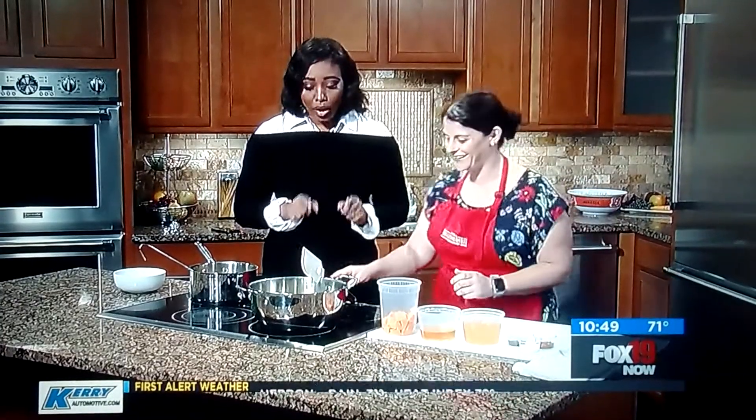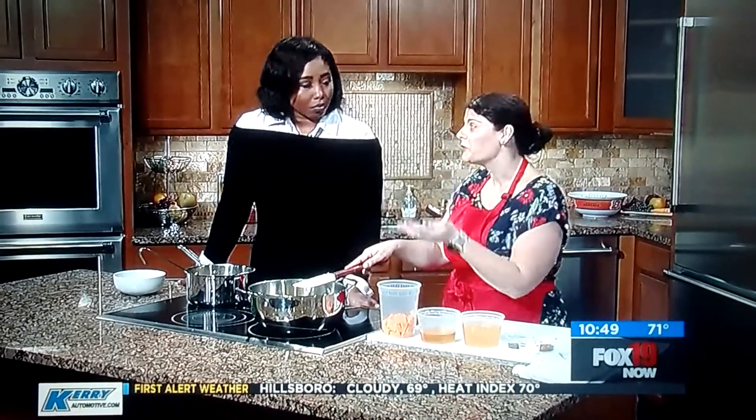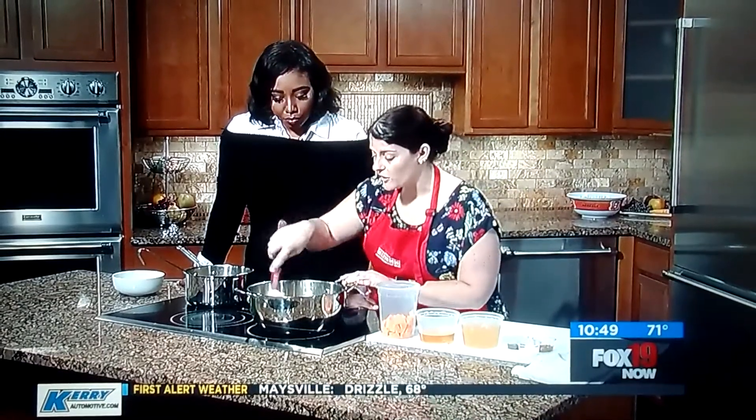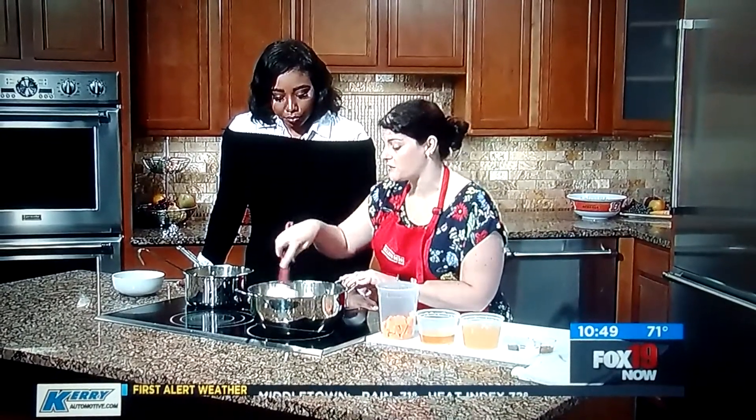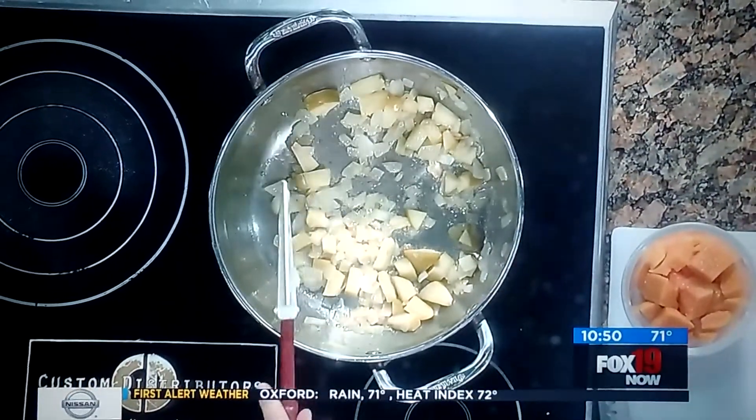Every good recipe starts with a little butter, a little olive oil, and we sweat our onions. The onions I sweated first for almost 10 minutes so they're nice and soft — and that's that delicious smell.